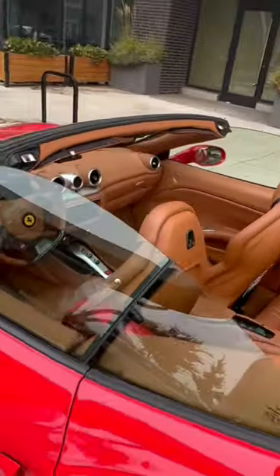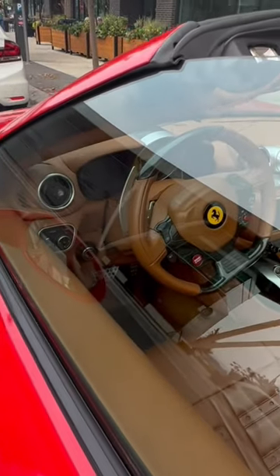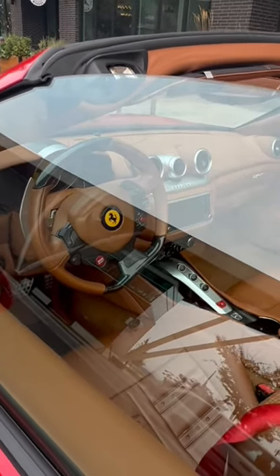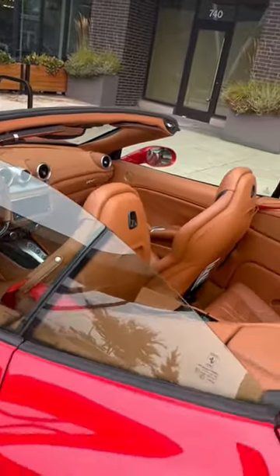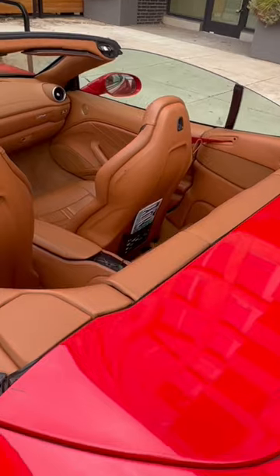Right here is the brand new interior of my Ferrari. When I turn it on it says California — everything nice. I bought it in California, ordered it in California.